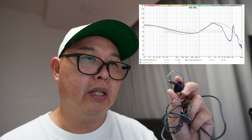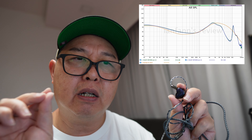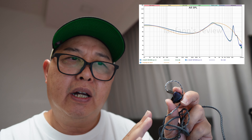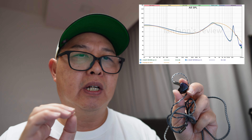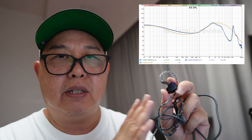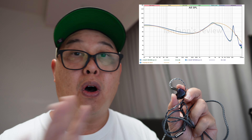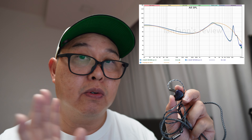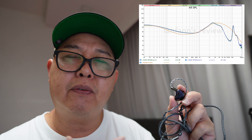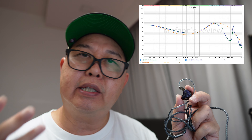In terms of treble, it is somewhat subdued — it lacks sparkle and air, and some people might find this a bit lacking. I myself prefer something brighter, so this is not my kind of treble tuning. While this makes the Waven non-fatiguing, you can listen to long sessions without being fatigued.